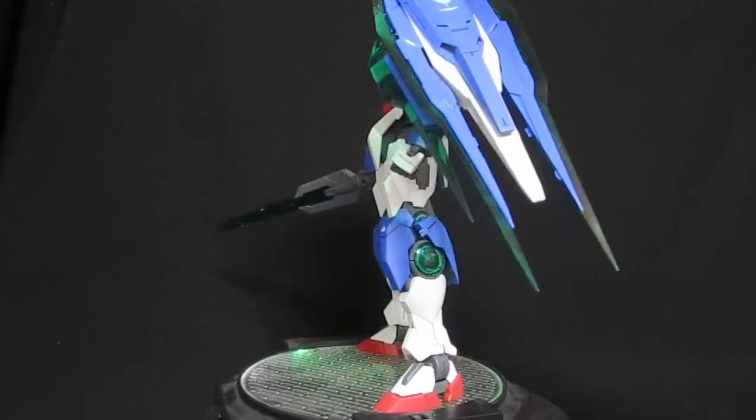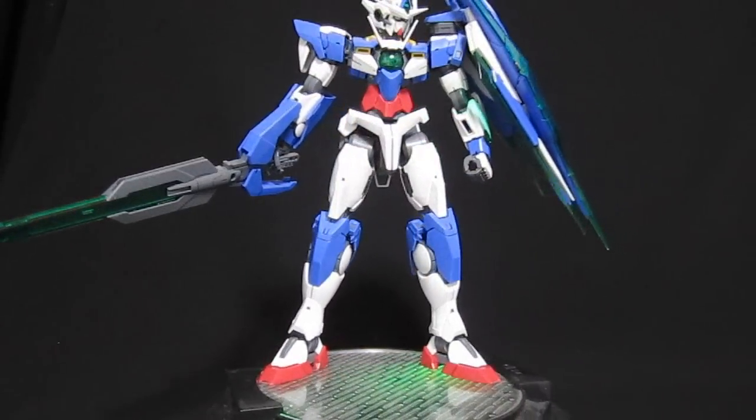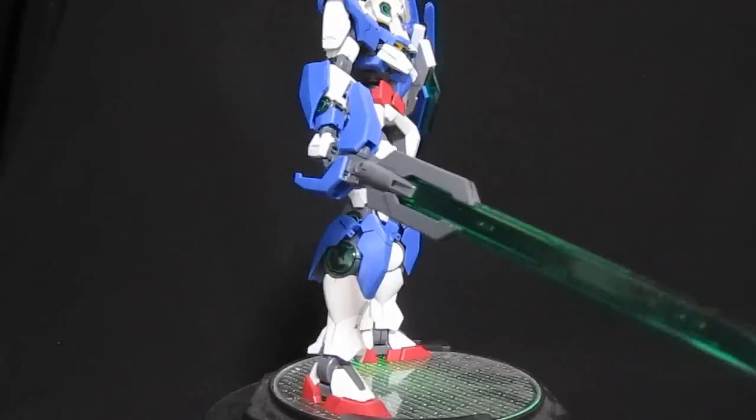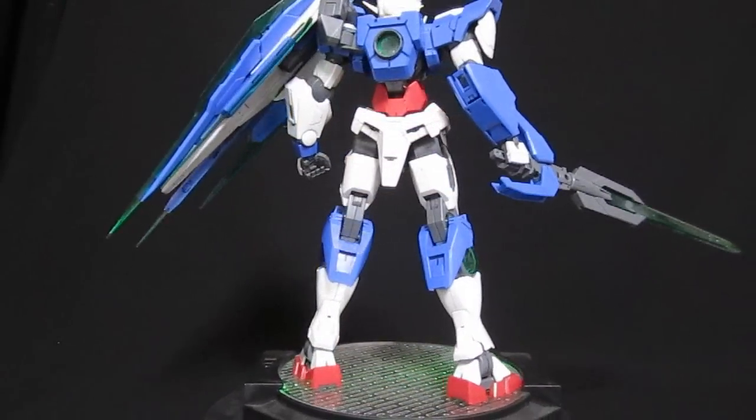The best part of the design for me is the head unit. When building it, I was just so impressed with the layers upon layers on the sides — the gray parts, the white part, the seal, and then the green part on top. Add your own lighting and it just looks fantastic when it's all done. No complaints about the long neck either.